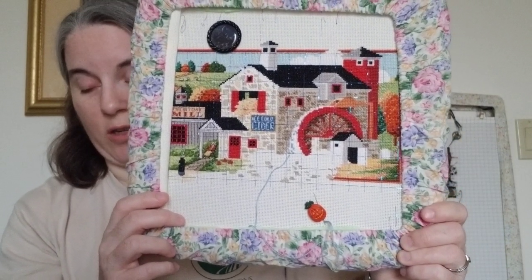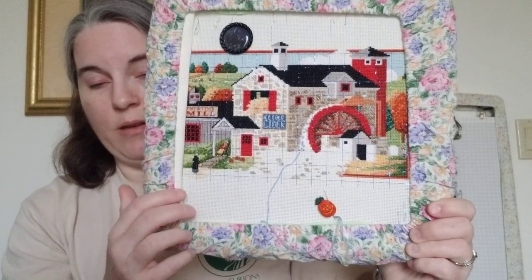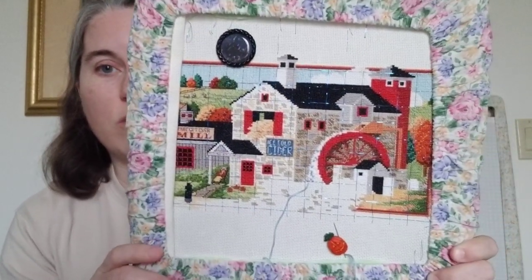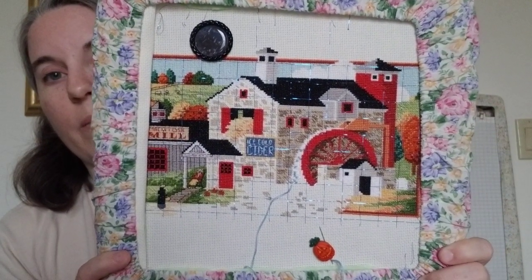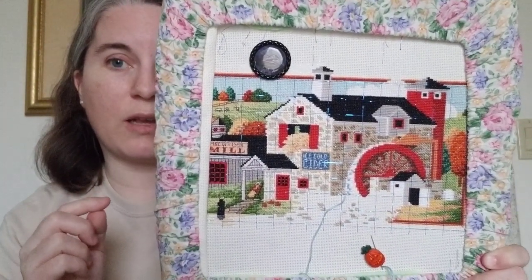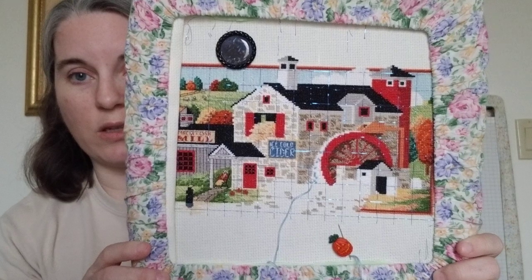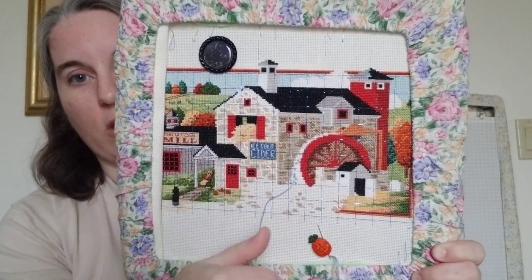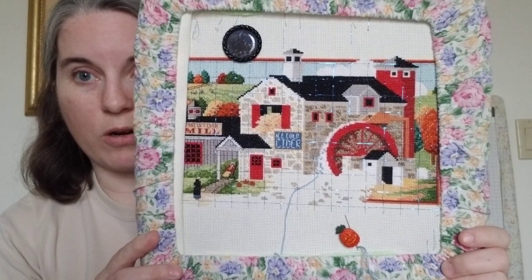I want to get that park done this month. It's not quite 15 squares — counting, it's about 12. But then I have backstitching to do, and backstitching does count, though you have to count each one as half a stitch. Hopefully we'll fill this in, start on backstitching, and see if I can finish up that park so I can be done with Tier 1.